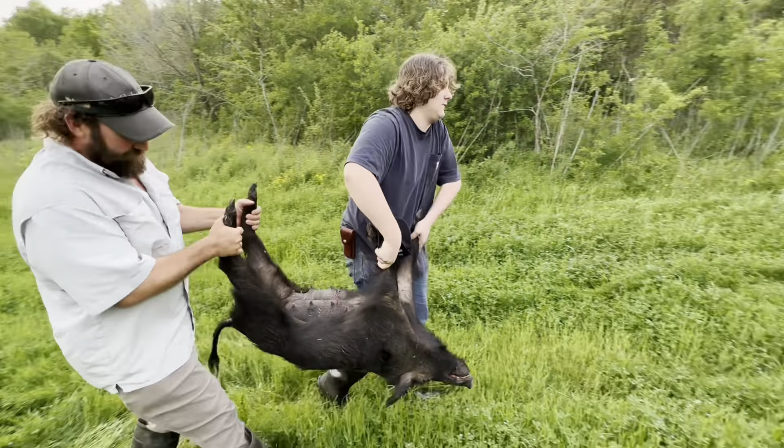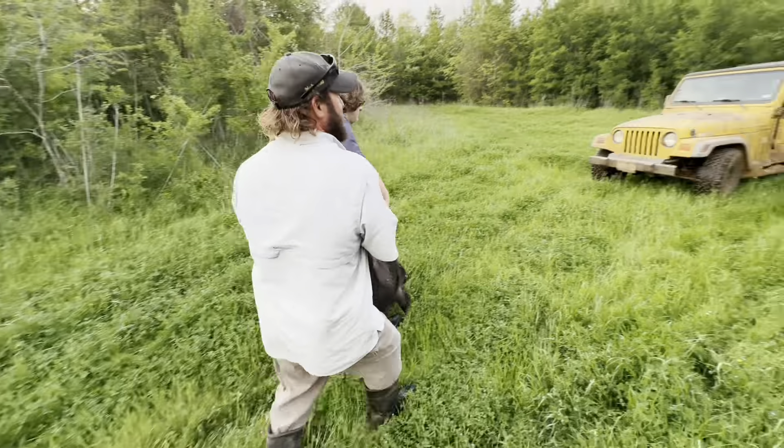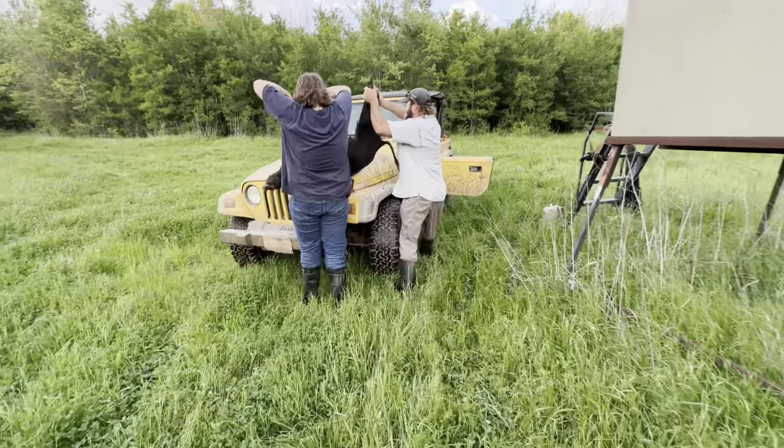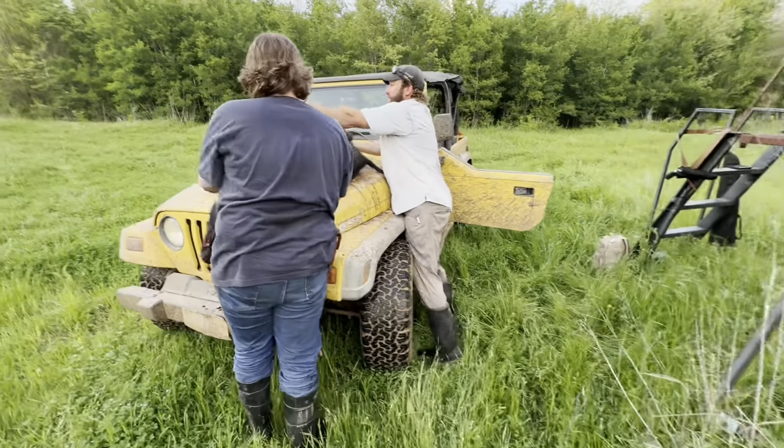This is my new ranch. I've owned it for about two years. There's only one thing that makes me happier than being on here hunting myself with my family, and it's sharing it with other people.